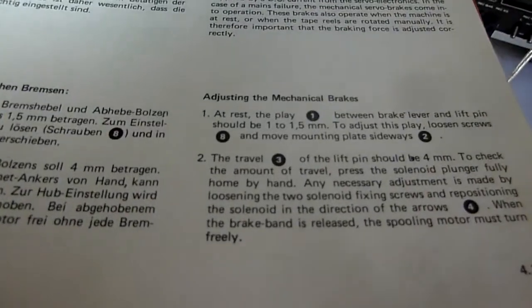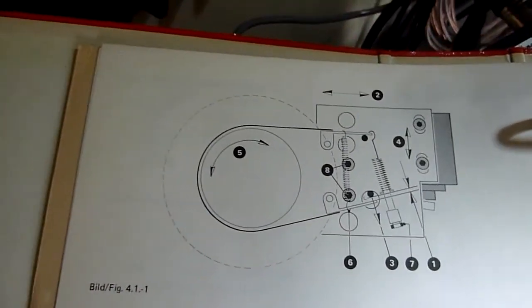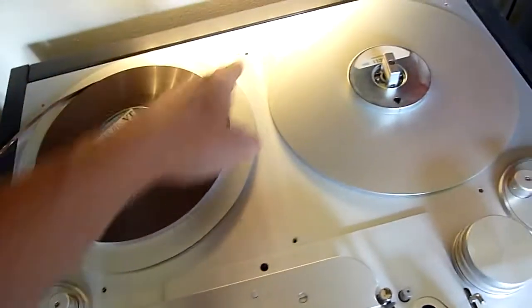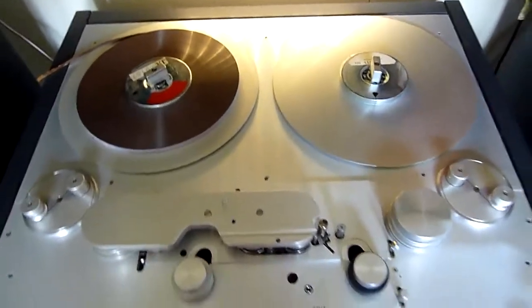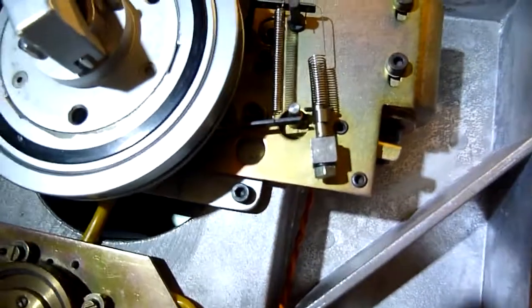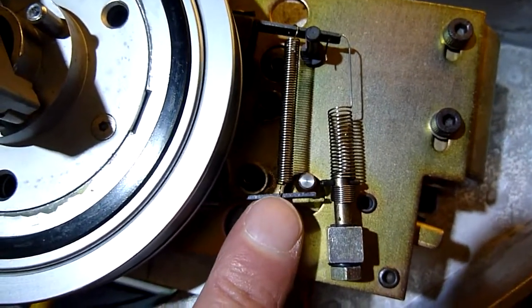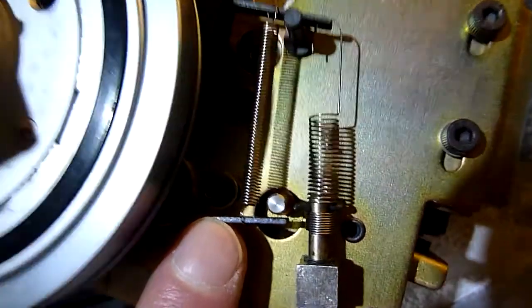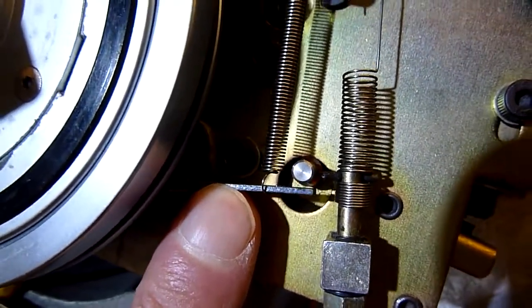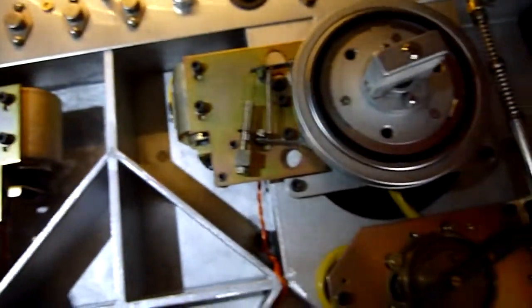The first thing we have to do is check the mechanical brakes, and for that we have to remove the front plate to check some tolerances. I've already removed the screws. The first thing to check is the clearance between the pin and the brake lever — this clearance should be one to one and a half millimeters. On both sides, that looks okay.